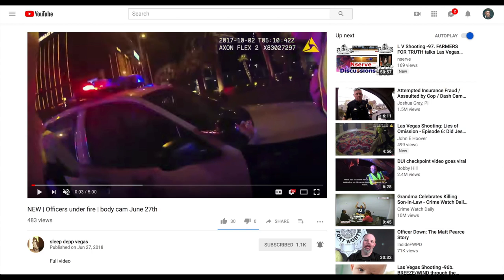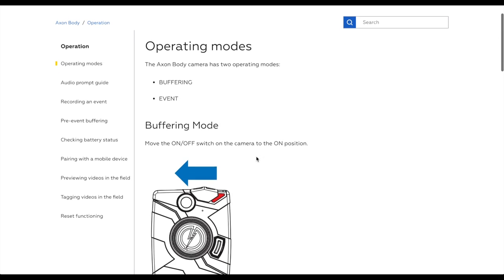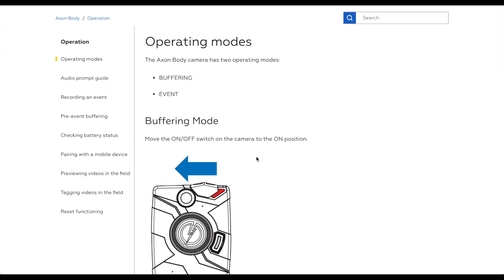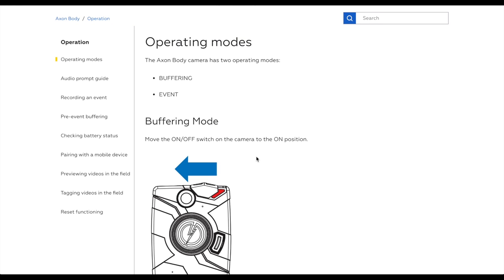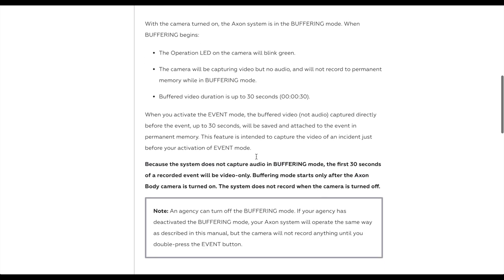Alright, so question number three: what's the deal with the audio? Why does the audio cut out in many of the videos during the first 30 seconds? This isn't consistent across the line — some videos do start with audio, but many of them do have the first 30 seconds without audio. Why?